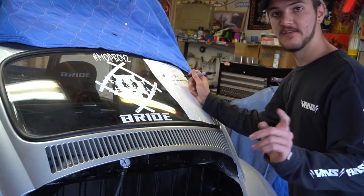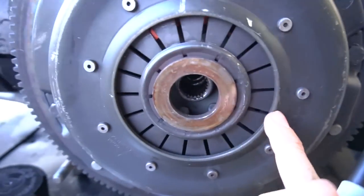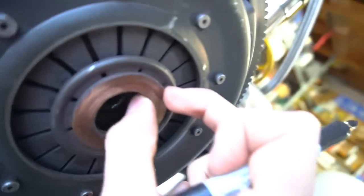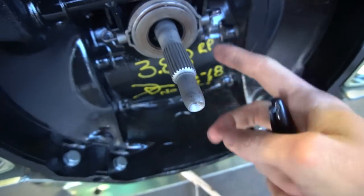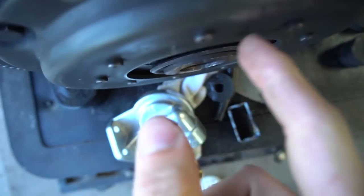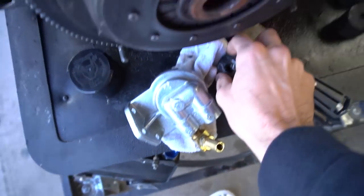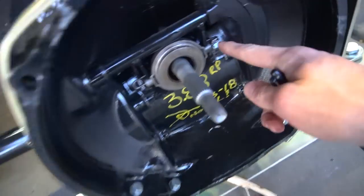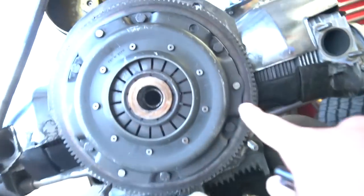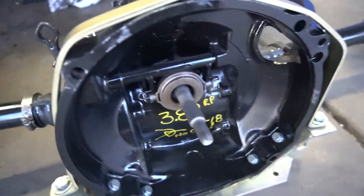Number three is oil lines — I need to get all new oil lines for my oil cooler. The issue with the pressure plate is this spacer: my throw bearing isn't long enough, so when it pushes the pressure plate all the way in, the side of the throw bearing keeps hitting it. My clutch cable is tightened all the way down and there's supposed to be a spacer about this big. I bought this from CB Performance and they didn't do it right.